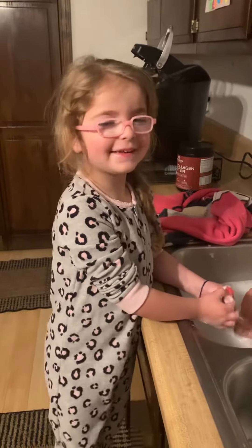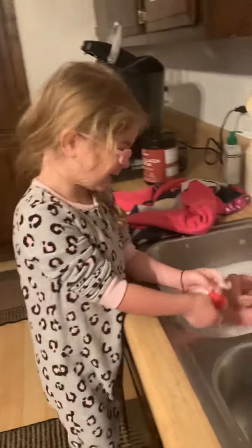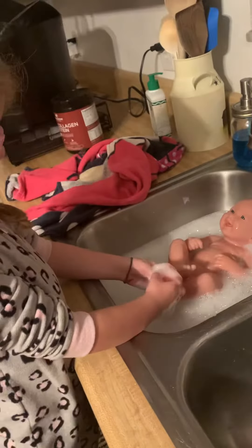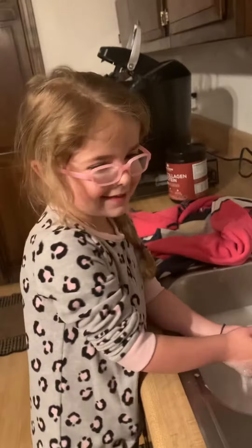Hi guys, I'm back with the Thompson Family. Today I got Daisy, she's my baby girl, and I'm going to bathe her. So let's get started.